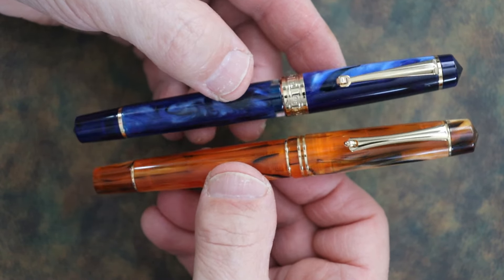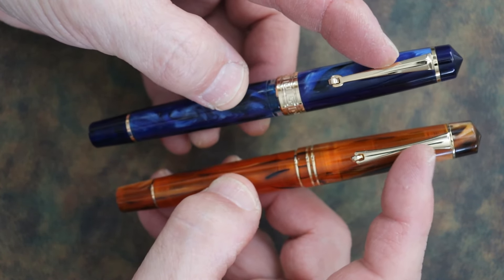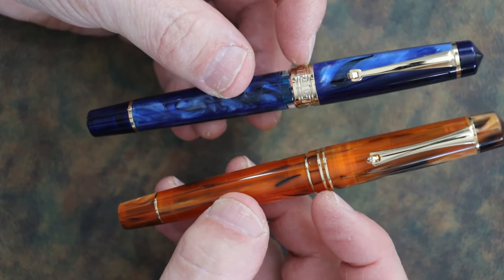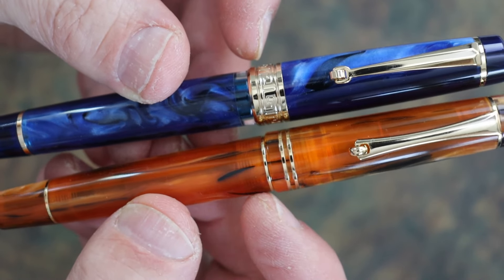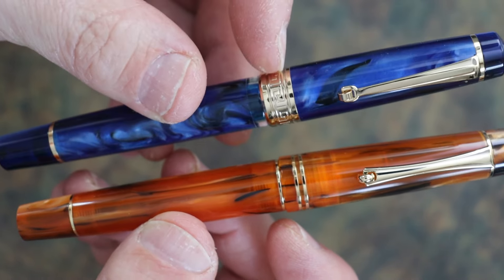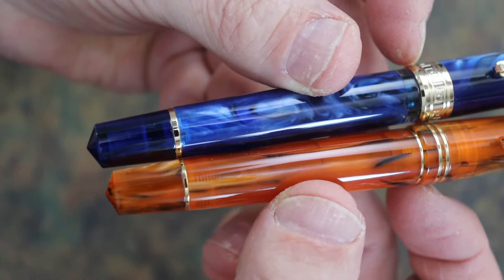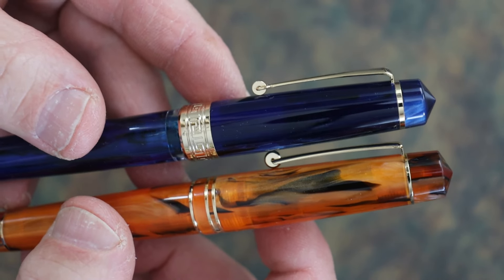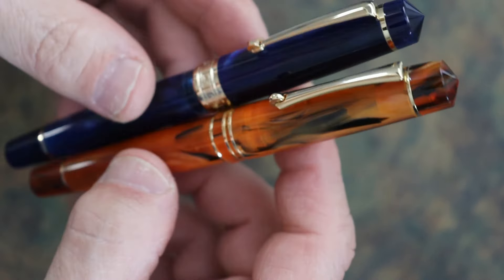The materials on both pens are turned acrylic and they look very nice. The metal parts are most likely brass and gold plated. On the bands, the Mahjong has thin bands whereas the Asvine has a nice big hefty band. The bands on the body finial are about the same, with the Asvine's just a little thicker, and the same goes for the cap finial bands.